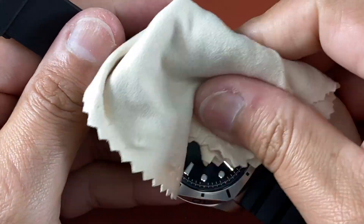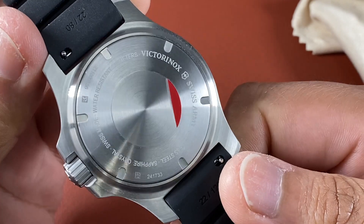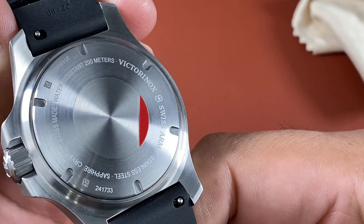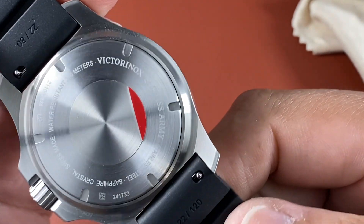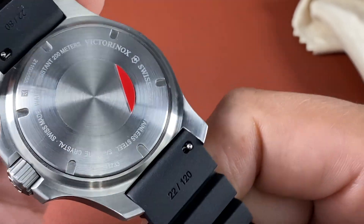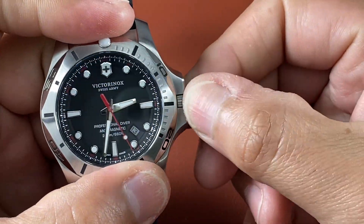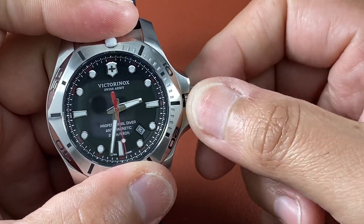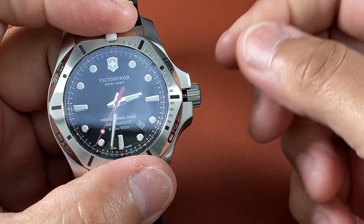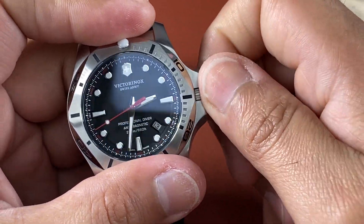So this watch's case back is fine. You can see it's got a circular brushing. It says sapphire crystal, Swiss made, water resistant 200 meters, Victorinox, the shield and Swiss Army, stainless steel — along with model and serial numbers. Very, very big screw-down crown. Nice pop when you pull it out. You pull once to change the date, pull again to change the time and hack the movement, push it back in all the way. No need to wind — it's quartz.